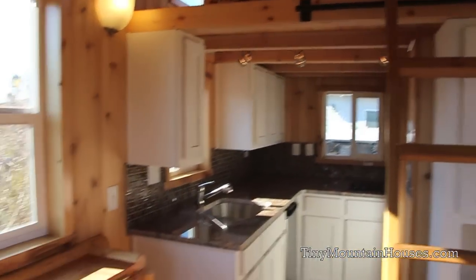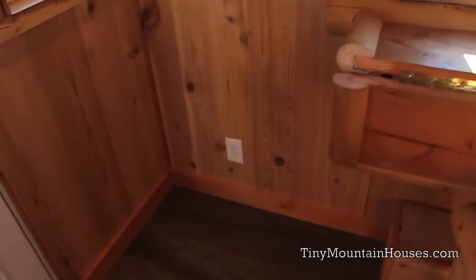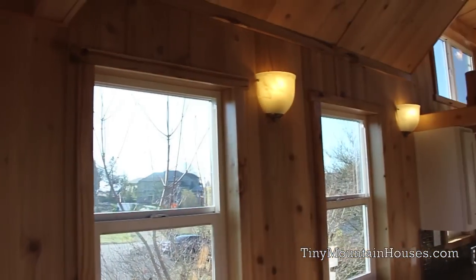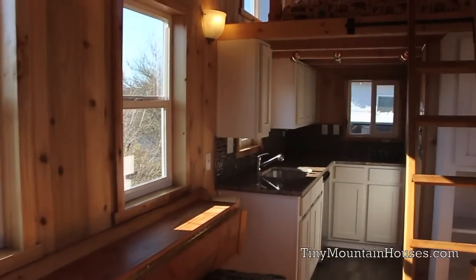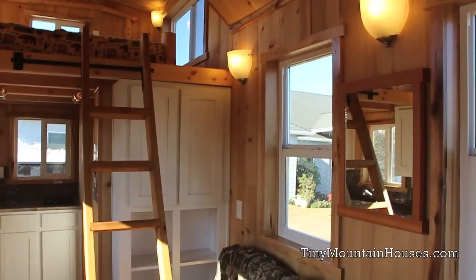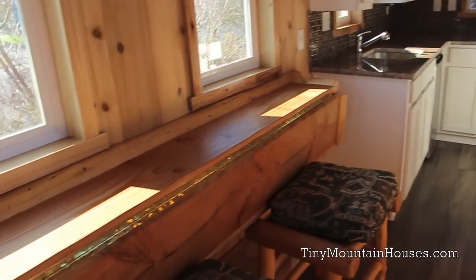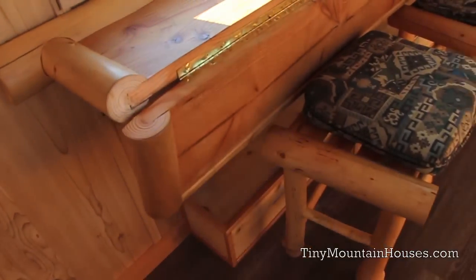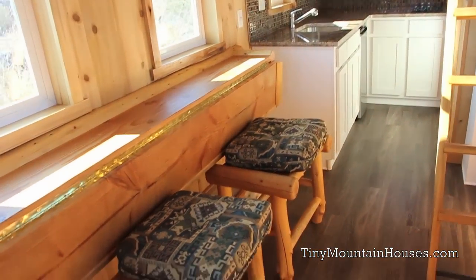This home also has a cedar interior — really nice smelling, real bright, adds a lot of light in here with all these windows. This model home features a convertible table right here that folds down and also folds up to give a little more space to eat, work, or whatever you need.